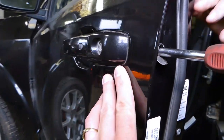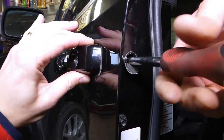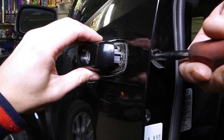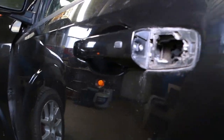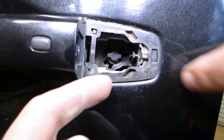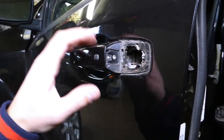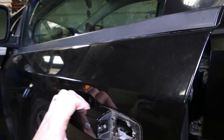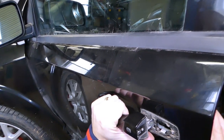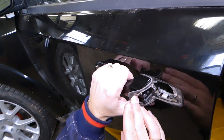Torx 20 — start unscrewing and grab the cylinder lock as well. That's it, the cylinder lock came out. Now to remove the handle, you need to grab it and slide it towards the back.